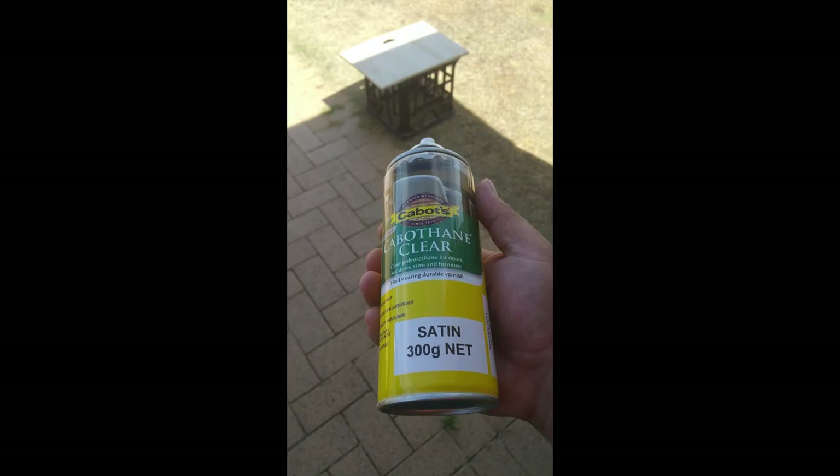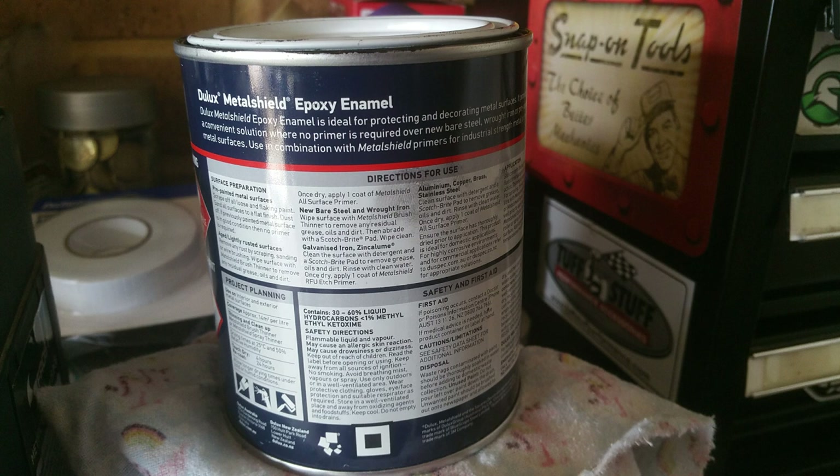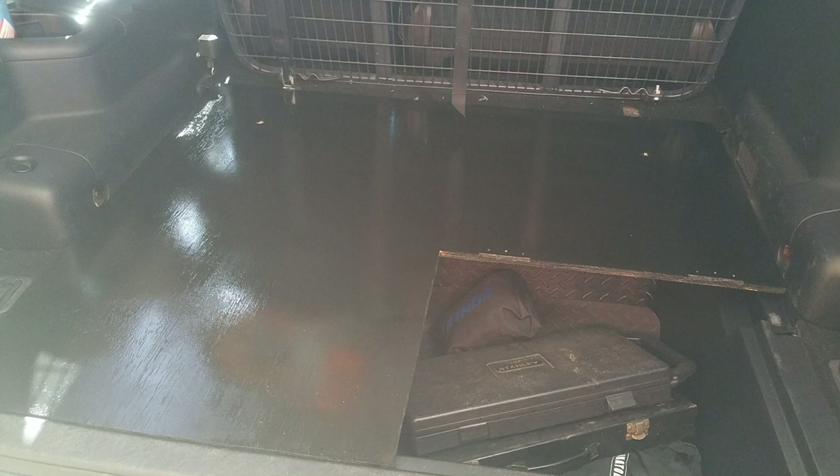Spray the plywood with Cabathane Clear to seal the wood so paint will adhere properly — don't skip this step, it's worth the ten bucks. Then paint with Dulux Metal Shield using a foam roller. I know it's a metal paint but it works really well on sealed wood — it's durable, self-priming, and gives a nice satin finish, not too glossy.